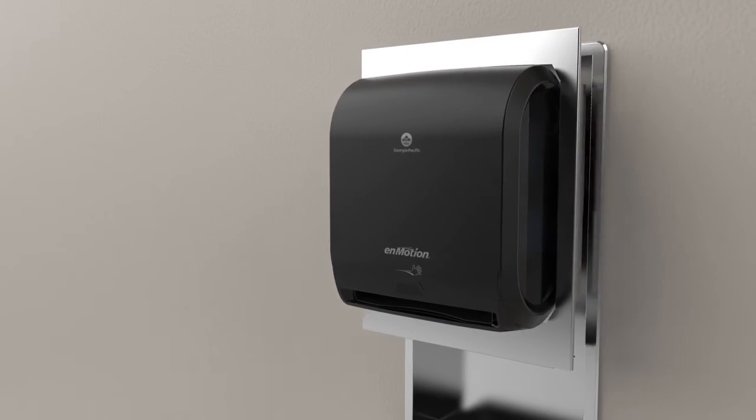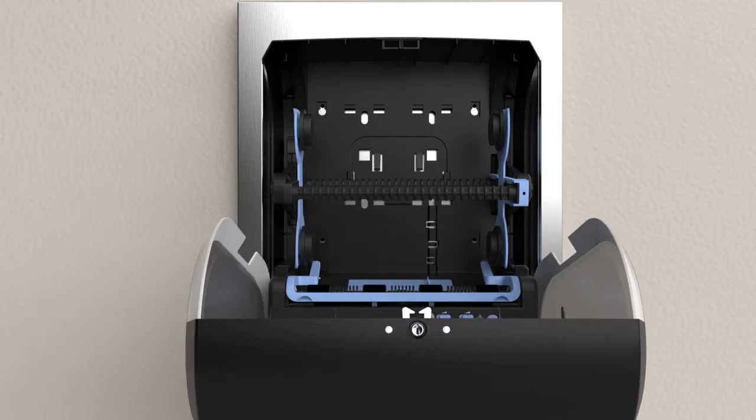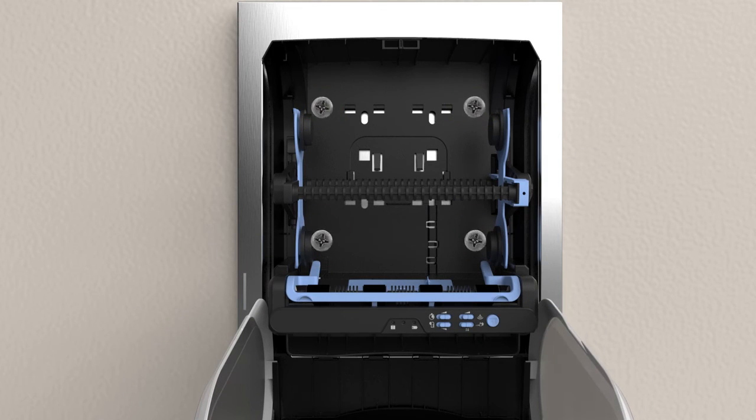Insert the dispenser and filler panel into the cabinet. Using ¾-inch pan head self-tapping screws, attach the dispenser and filler panel to the back of the cabinet.